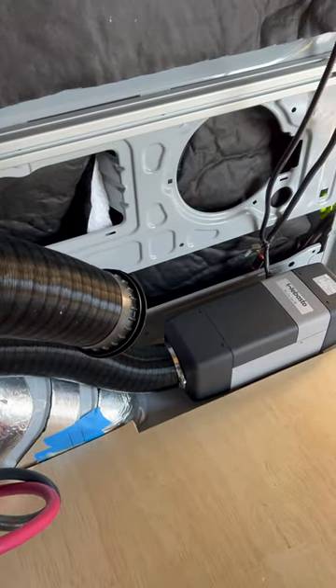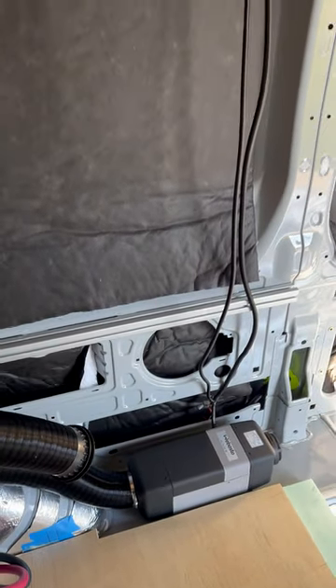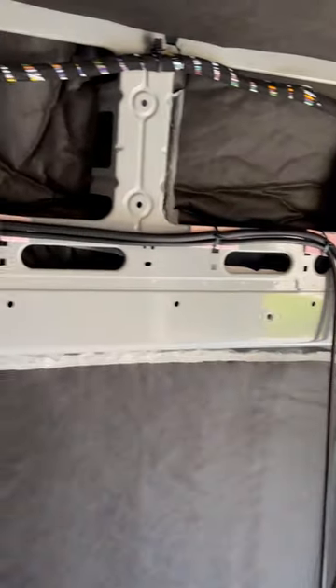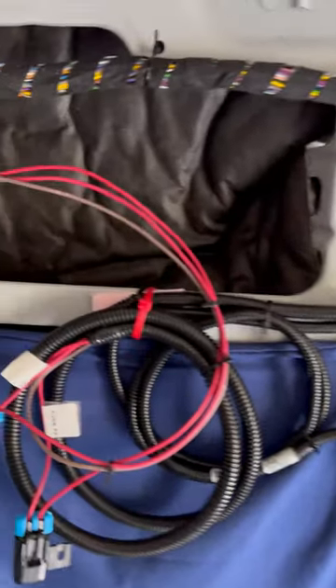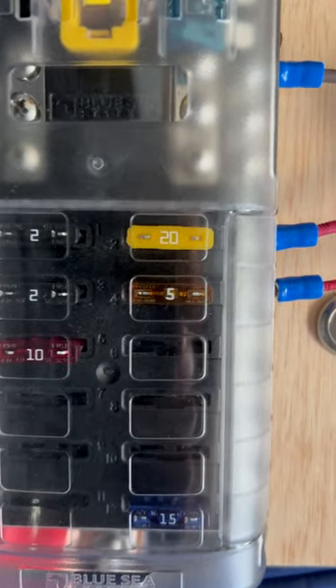Of course I gotta cut this heat hose, the vent hose, to the length once I get the refrigerator module in. That will go on top of and cover that so you won't see that and you won't see any of these wires. It's somewhat temporarily located, but we have it going over here to a 12-volt subpanel with the 20-amp and 5-amp circuits that it requires.